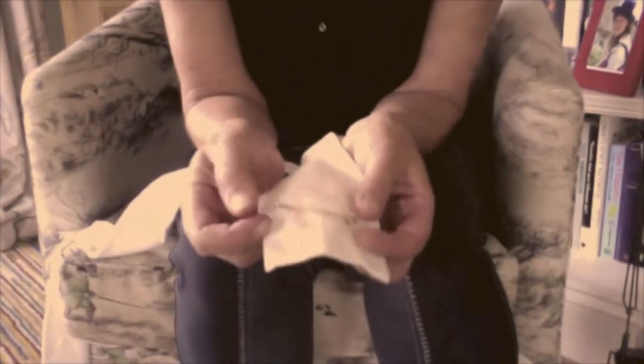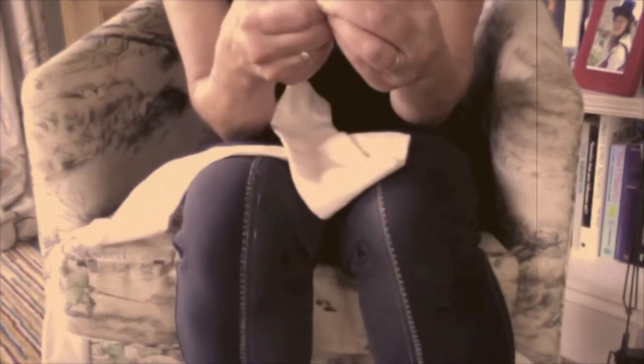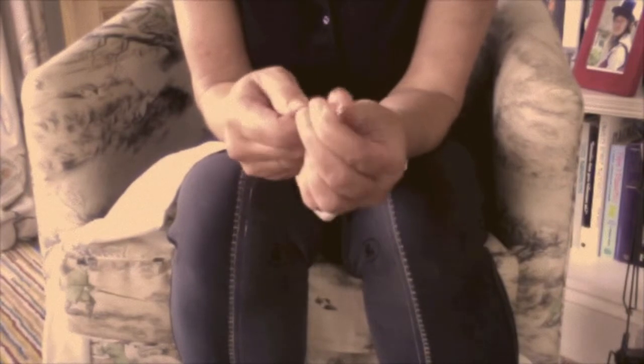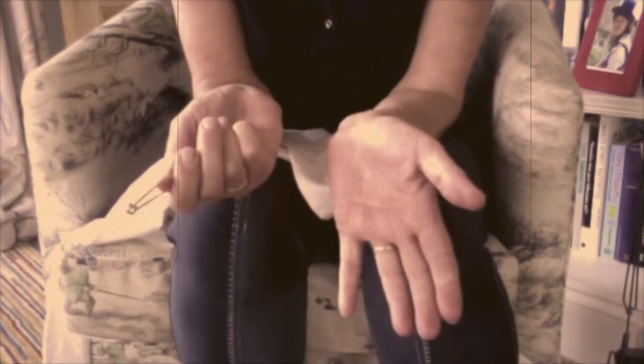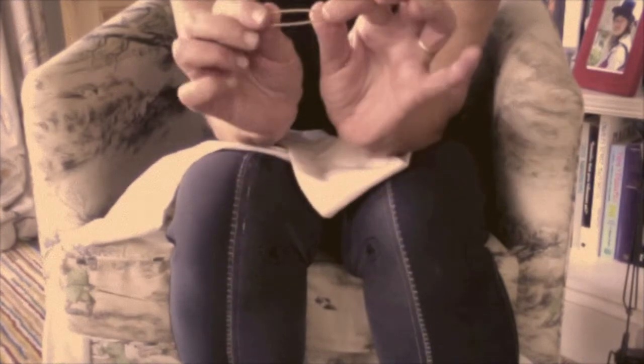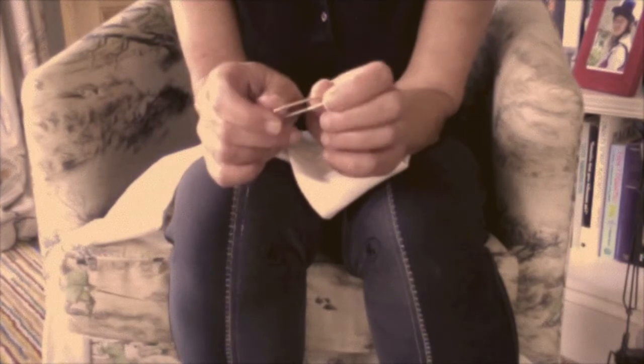This stock pin is invincible. It can't be broken — even by Theo Paphitis; I've seen it — it cannot be bent. It has movement in it, but then so do plane wings. And if anything ever did happen to it, it's guaranteed for life that we would fix it and replace it.